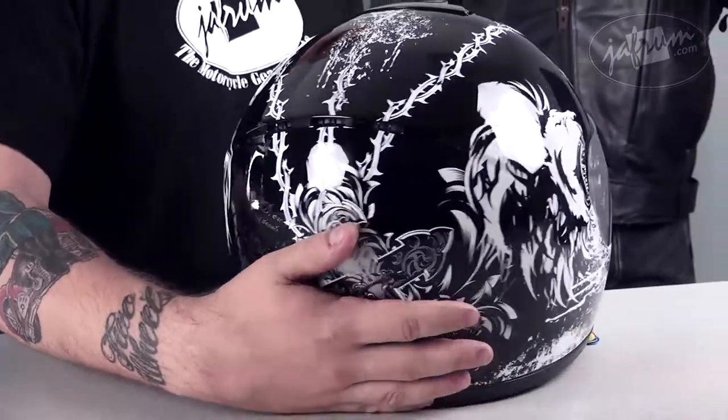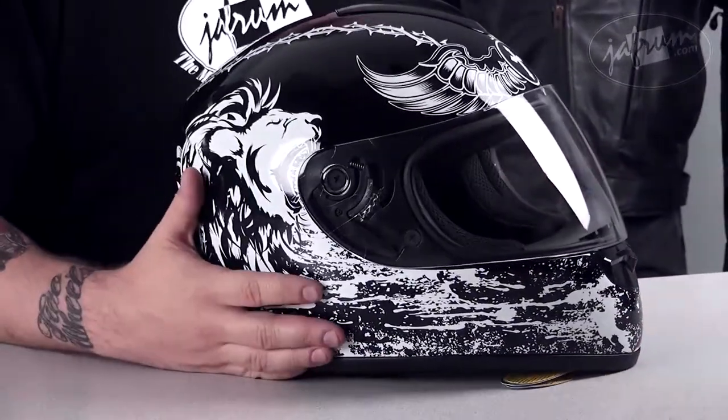All together, it's a very dark helmet once you consider the history of the Crusaders. To see this and other VCan helmets, click on the link below to visit our website.